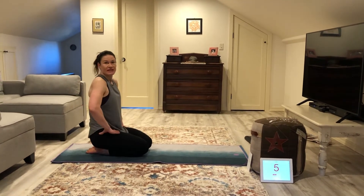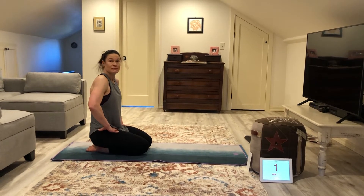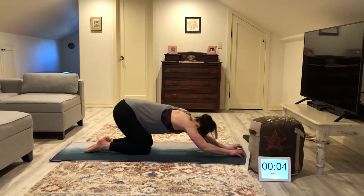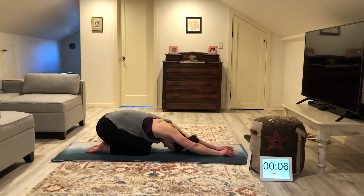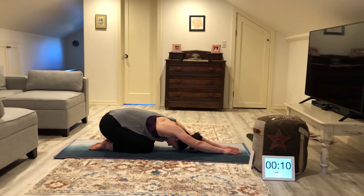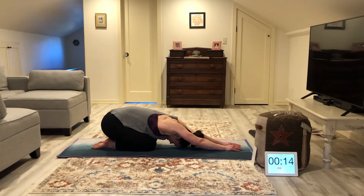I hope you guys got a chance to get something to drink. I did not bring my fit aid this time, but not to worry — I will get it after I'm done here. So come on down, hang out in child's pose. Reaching your hands forward on every exhale, try to get a little deeper into the stretch.